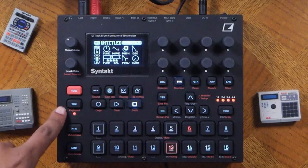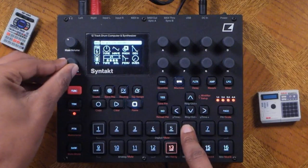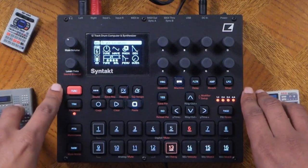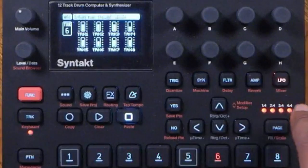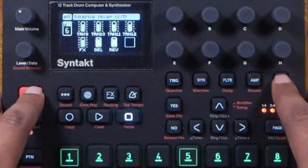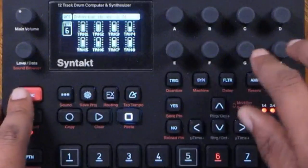Let's turn down that sound. You can also use the mixer for this — press function and LFO to bring up the mixer. There are three different pages: mixer 2, mixer 3, external mixer, internal mixer, and so forth. You can turn things down in real time using these parameters.